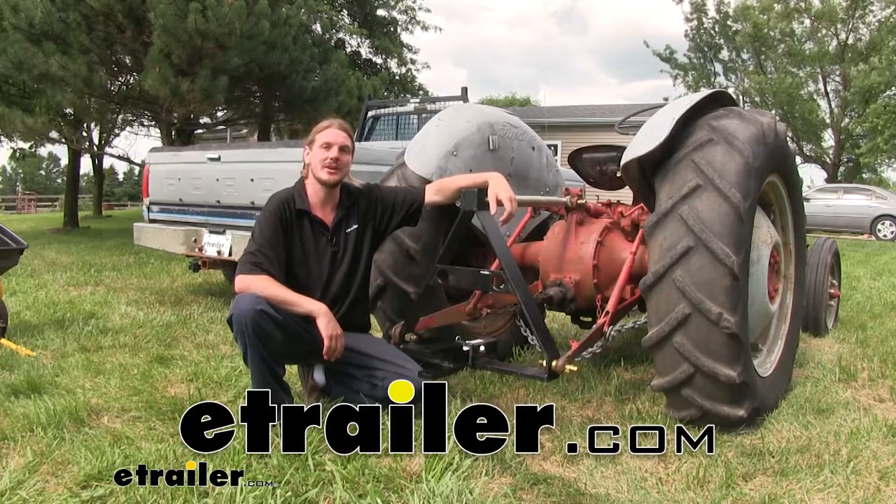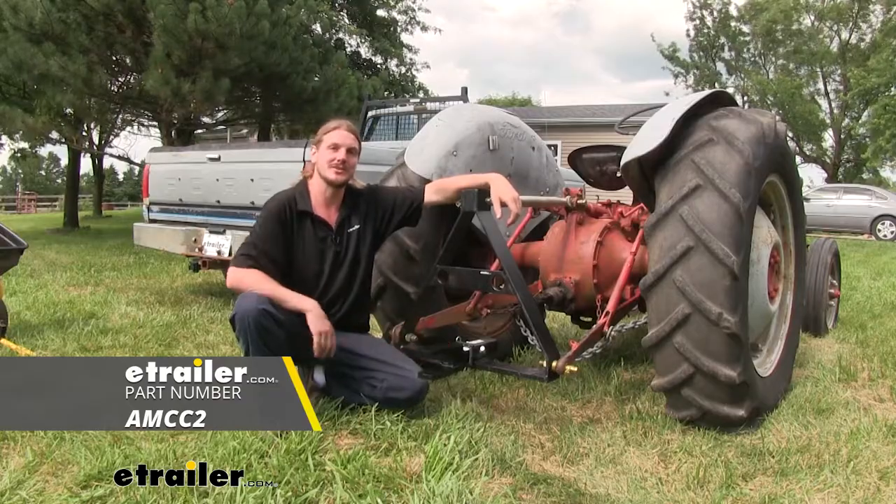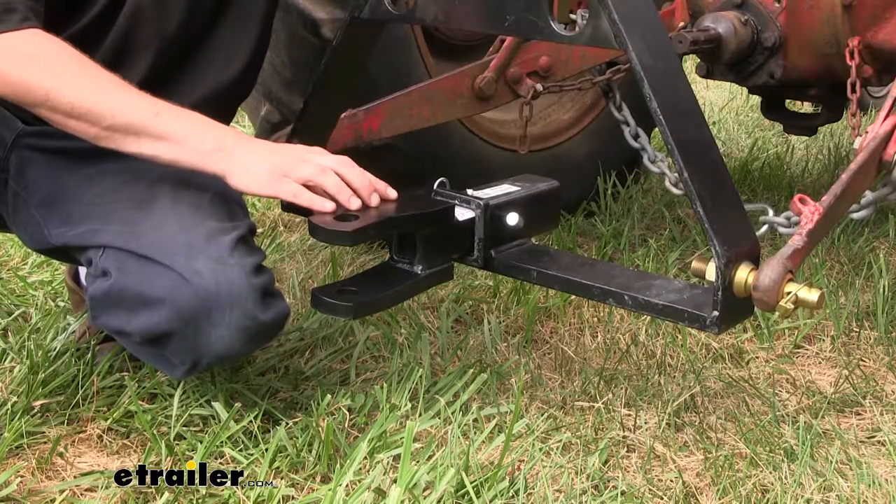Hi there hard workers. Today we're taking a look at Convertiball's Cushioned Clevis and Pintel Mount for 2-inch hitches. This clevis and pintel mount is going to be great for both industrial and agricultural applications.